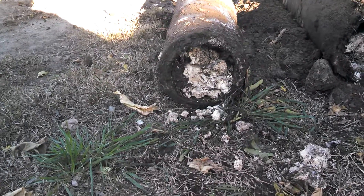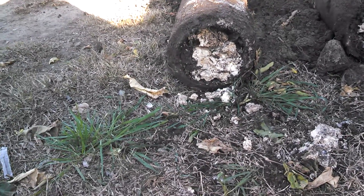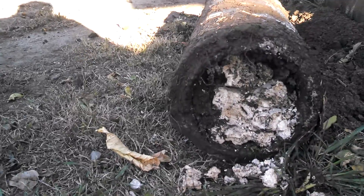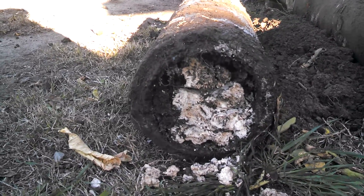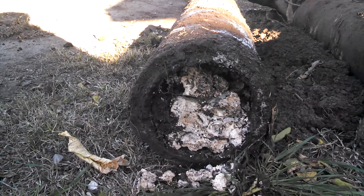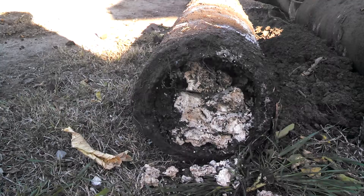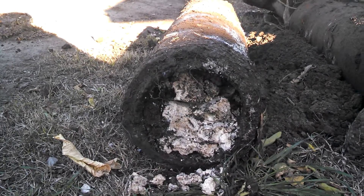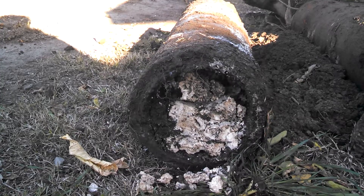We found out what was inside the sewer line. Looks like some bozo washed drywall mud down the drain and it hardened inside the sewer line, plugging it up. It's approximately 10 linear feet.